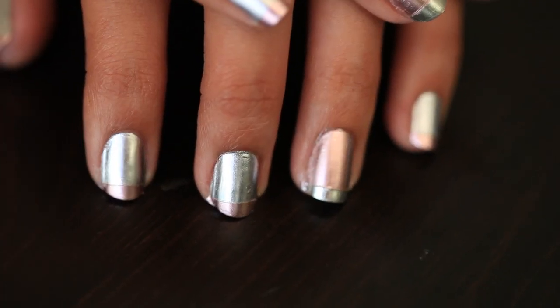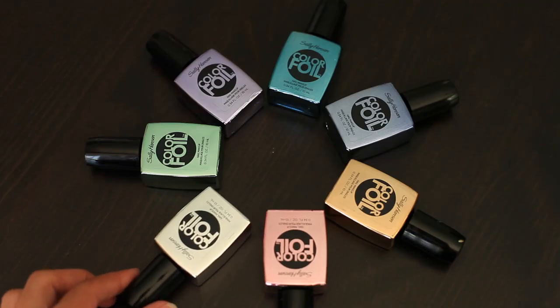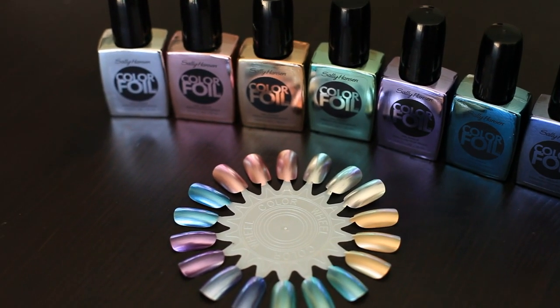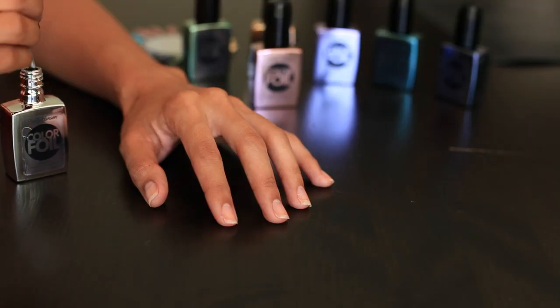So if you want to rock the trend in either a more subtle way or you just want to finish off the look, I actually created this really simple nail tutorial and I'm using two different colors that I really like, which is a silver and a pink one. These are the Sally Hansen Color Foil nail polishes and I have seven in my entire collection, but I know they offer 10 different colorful shades.